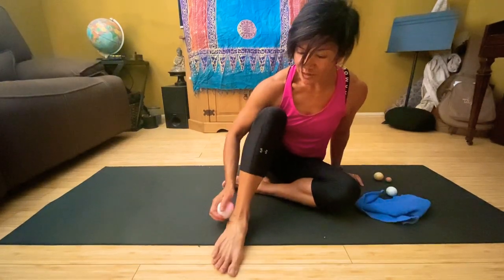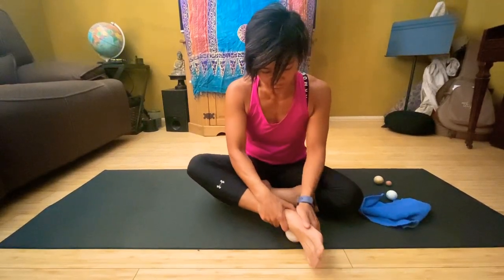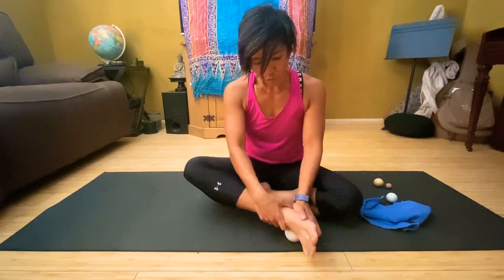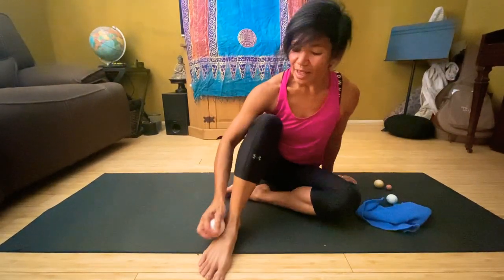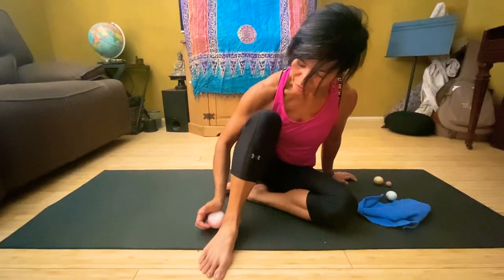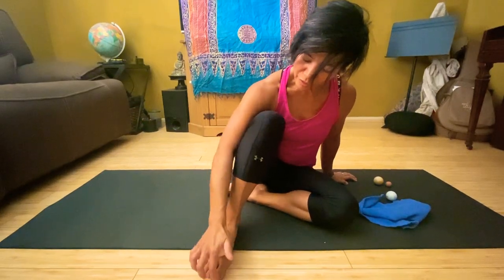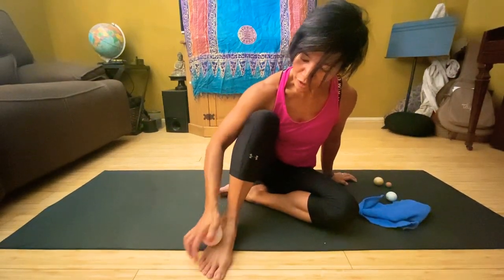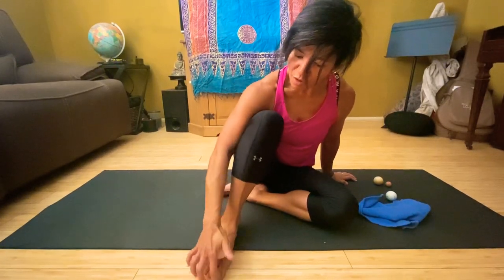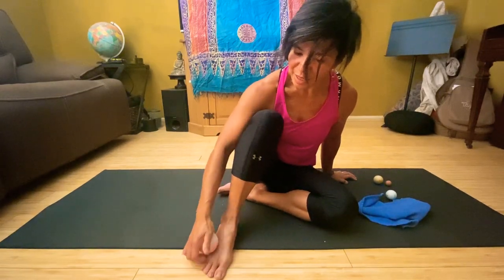And of course the outside of the foot — there are many different ways you can get the outside. You can take the ball on the floor and roll on the outside of the foot, or you can take your hand and press the ball on the outside using the pressure of the hand. Do not neglect the top of the foot either. In reflexology, the points on the top of the foot correspond to the lymphatic system, which is responsible for immunity in the body — so that's a great place to address as well.